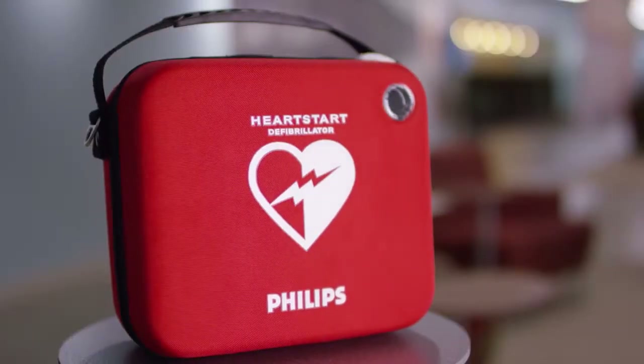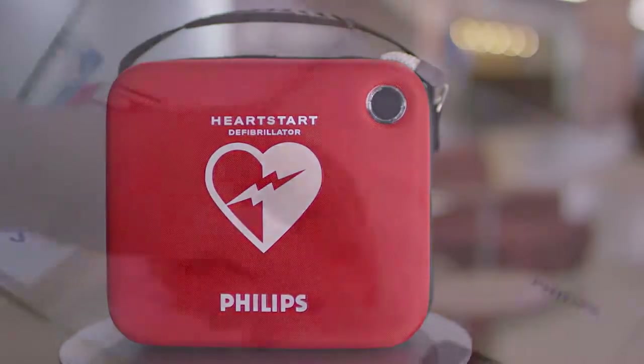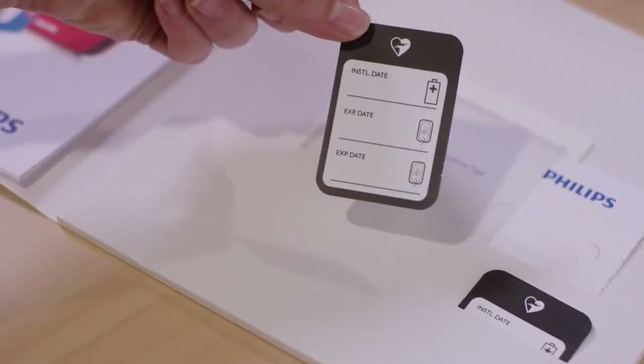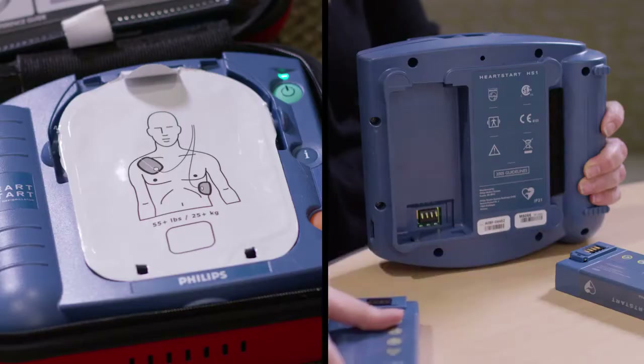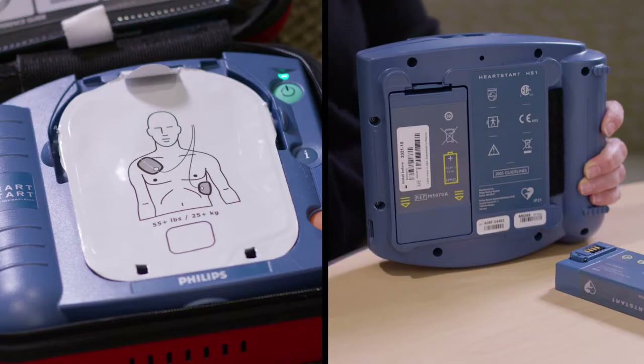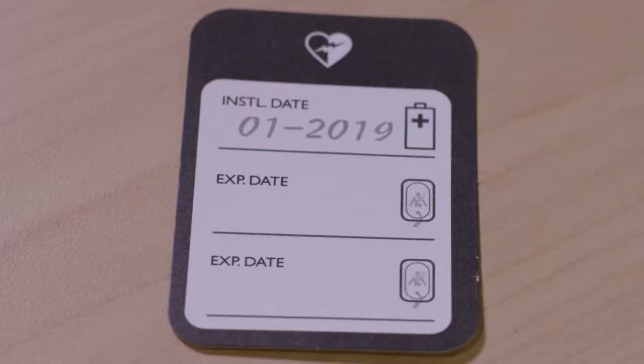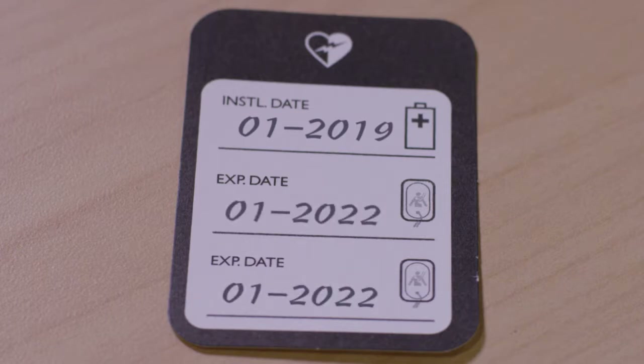The OnSite itself walks you through the entire rescue process and lets you do it at your own pace. And finally, maintaining a Philips OnSite AED is pretty easy too. Each system comes with a simple maintenance sticker to keep track of the two accessories — the pads and the battery — that will eventually need to be replaced. On this sticker, write down the key dates for your accessories: the install-by date for your spare battery, and the expiration date for the pads.